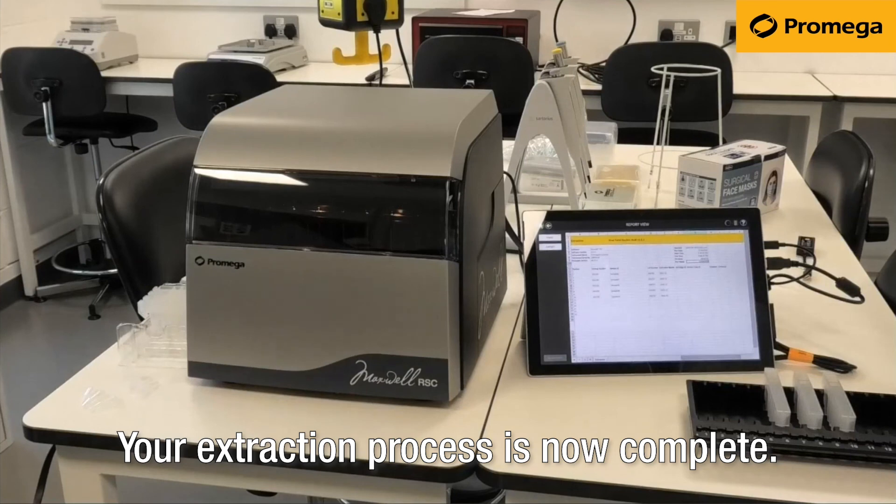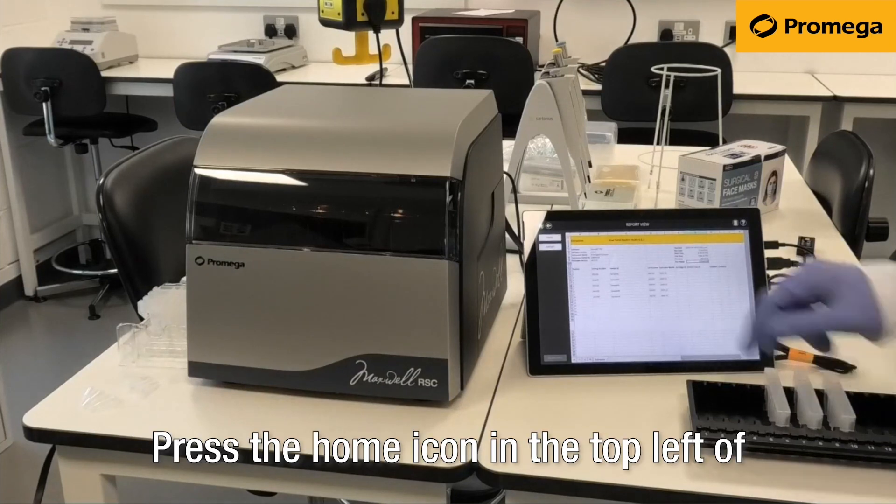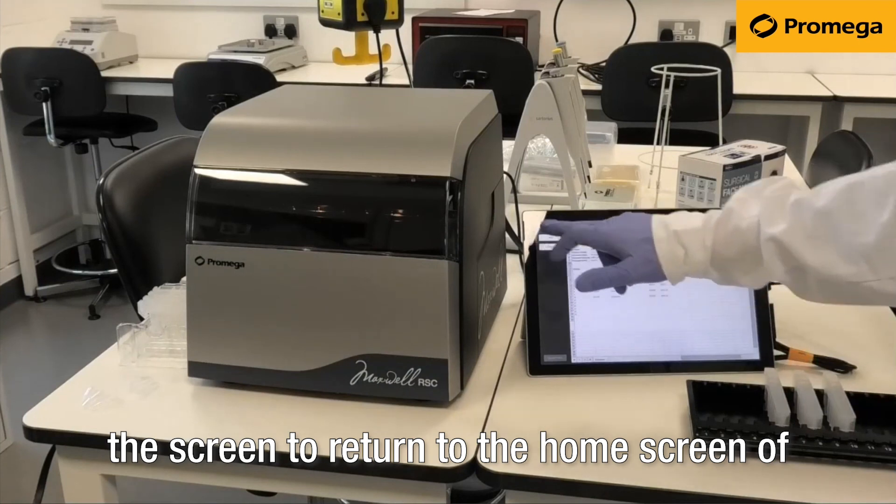Your extraction process is now complete. Press the home icon in the top left of the screen to return to the home screen of the Maxwell.